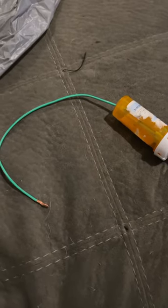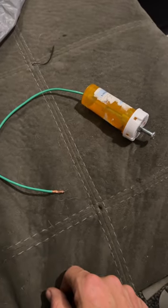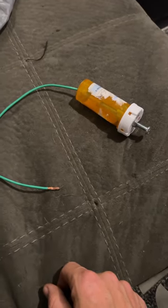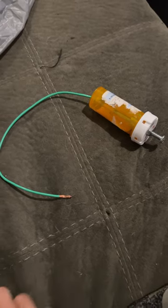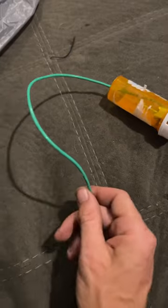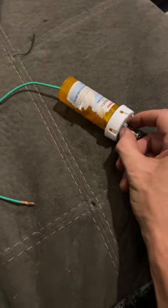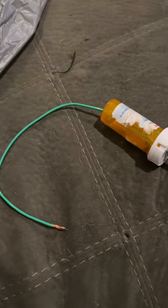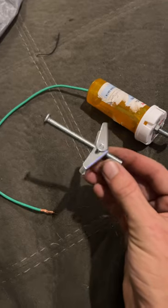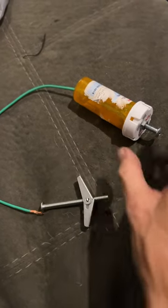I made myself a do-it-yourself homebrew SWR adjustment screw, just like on the firestick antennas. I used a length of wire, an empty pill bottle, and a nut and bolt. The nut and bolt I used is a wall anchor — see that little hole right there, that's where I put the wire.